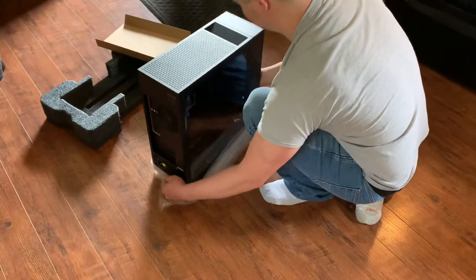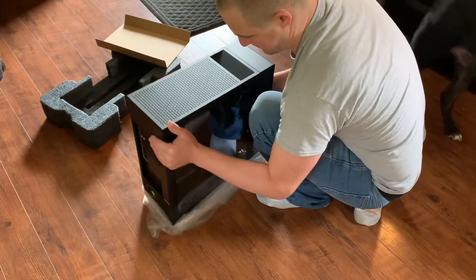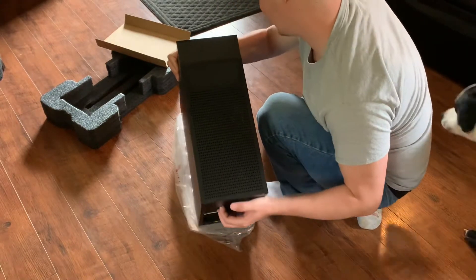So you're probably wondering why did I buy this big fancy computer. Well, I need something different — I need something a little bit more compact. Let me get the plastic off.